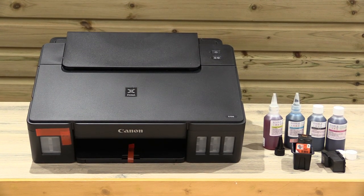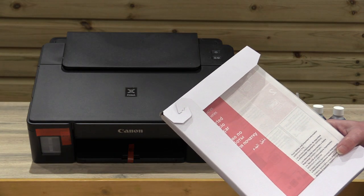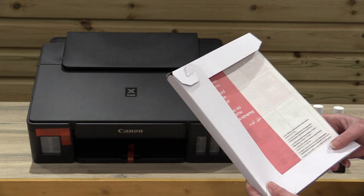Hi, my name is Sandra from Hobby Print and today we're going to show you the Canon Mega Tank printers. We use them for edible and craft printing. Today we're going to show you how to set it up. You do get the setup manuals with the printer — we recommend that you read through those, but today we're just going to give you a visual on it.